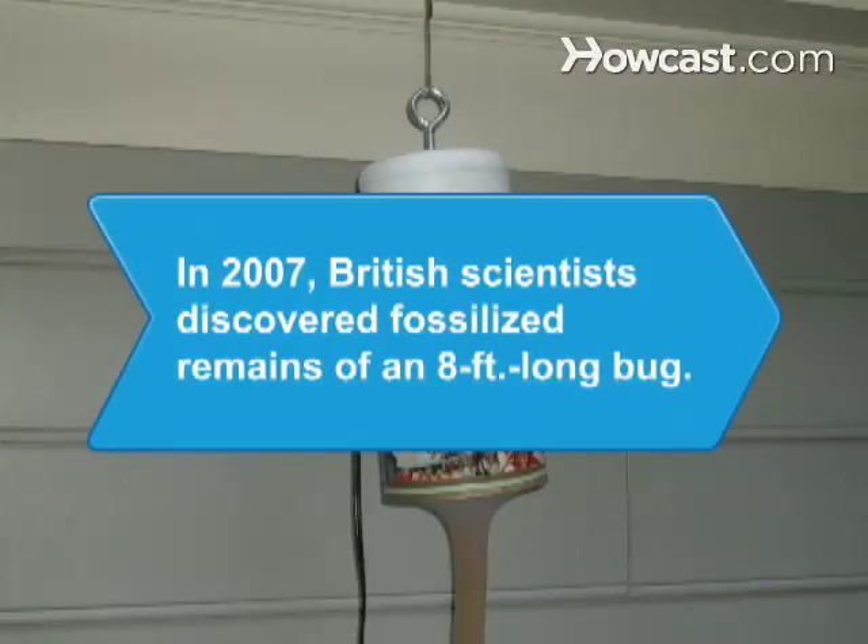Did you know? In 2007, British scientists discovered fossilized remains of a bug, the giant sea scorpion, which measured 8 feet long.